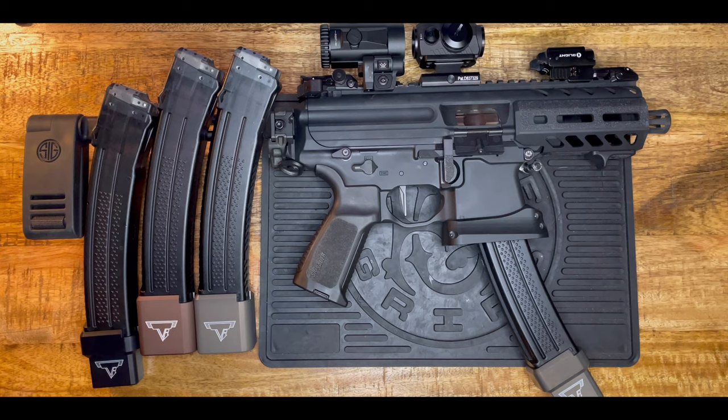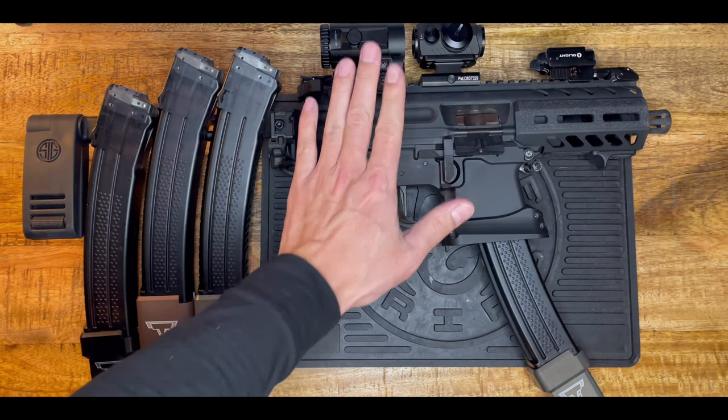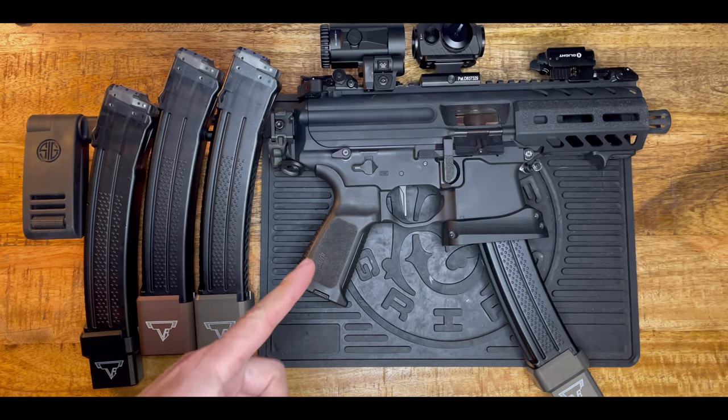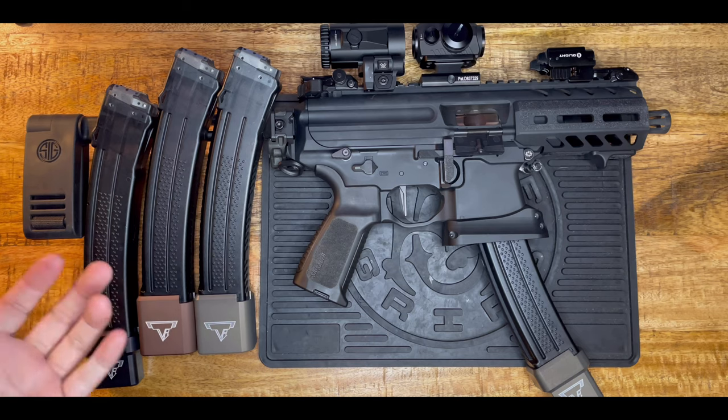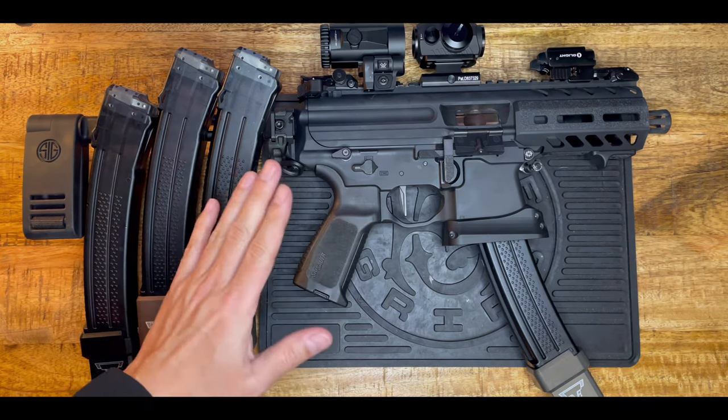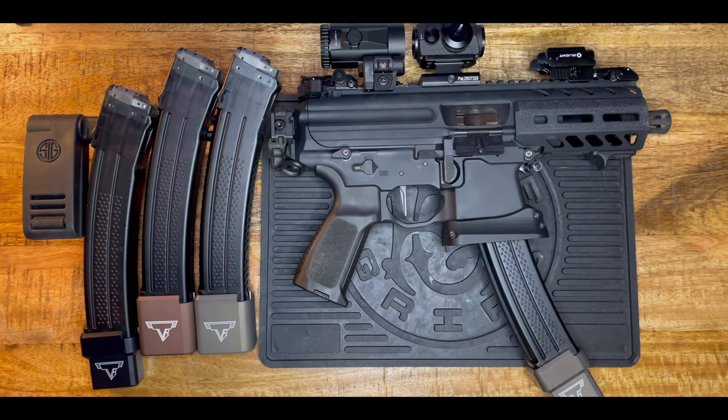Hey guys, welcome back to my channel, this is Tactical Expedition. Today I want to show you how to clean the SIG MPX. This is a viewer requested video, so if you already know how to clean the SIG MPX this video is not for you. There are several people who recently purchased a SIG MPX — I just want to share how I clean my gun. It doesn't mean it's the right way, but I clean it and it seems like it's clean.